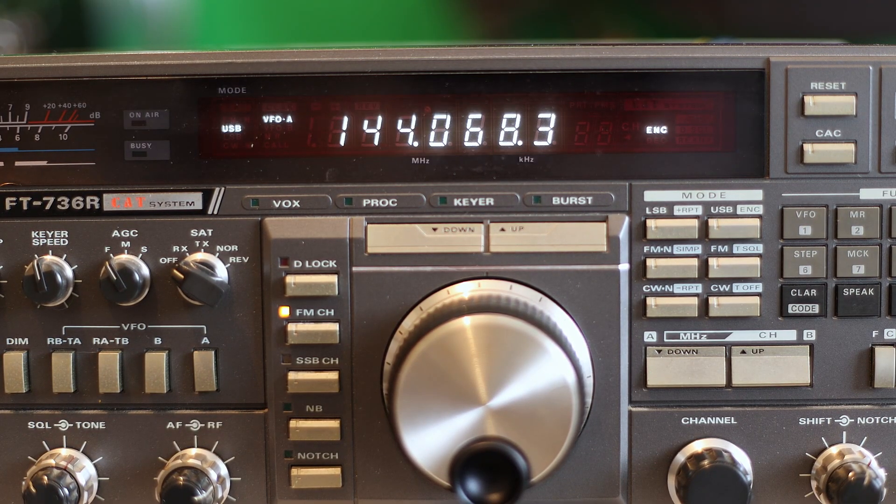What we have here is an ancient, by today's standards, top-of-the-line satellite radio — all mode, VHF, UHF, 6 meters, 220 — top of the line in its day. Everything seems to be functioning nicely on it except for one thing: the VFO is not working properly.